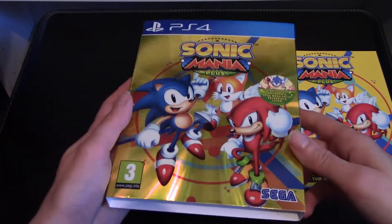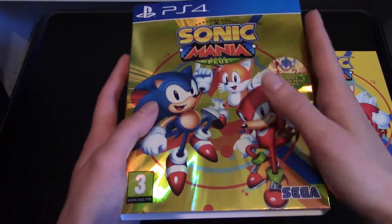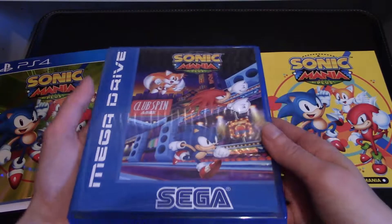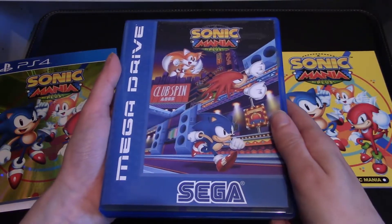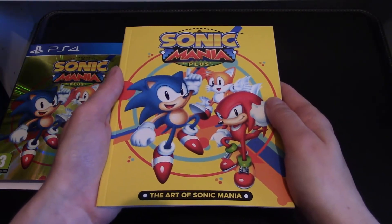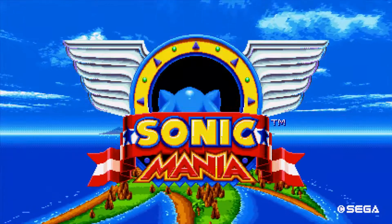That is the awesome Sonic Mania Plus. It comes in this fantastic gold and glorious box — I just like to stroke it. You have the reversible cover, which was really cool, that was fantastic. It was really great to flip this around and compare it to a Sega Mega Drive box art — that is awesome, probably my favorite part about it. And not to mention the art book as well, the Art of Sonic Mania — a really cool addition.